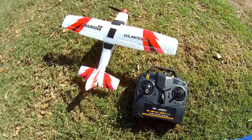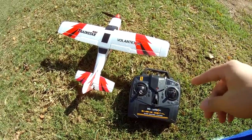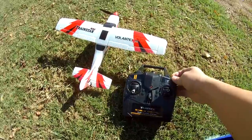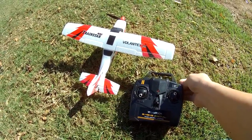In this video we're checking out the Volantix Mini-Trainstar. It's another small micro airplane with gyro stabilization. It has three modes, just like the other Volantix micro planes — beginner, intermediate, and expert modes on a switch.